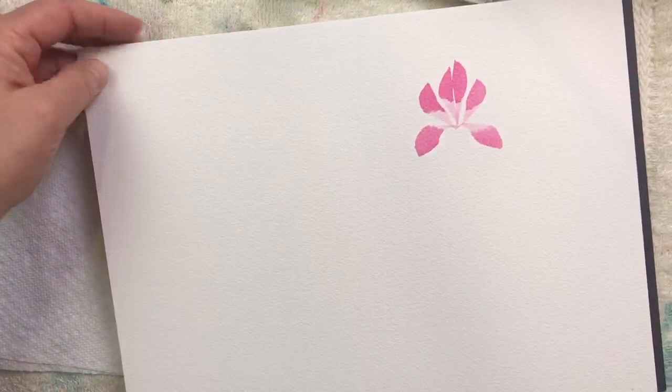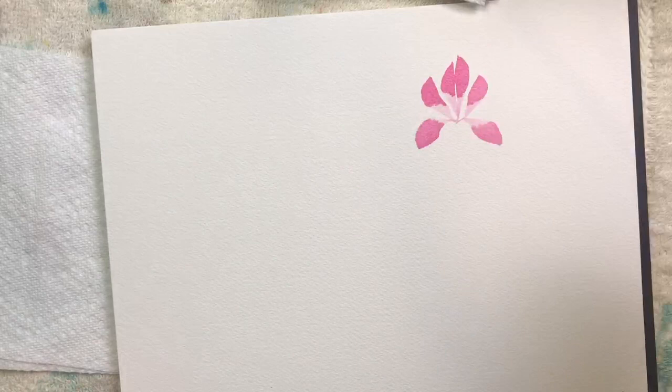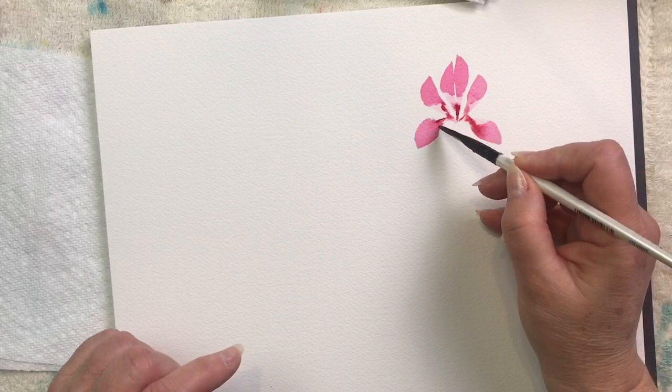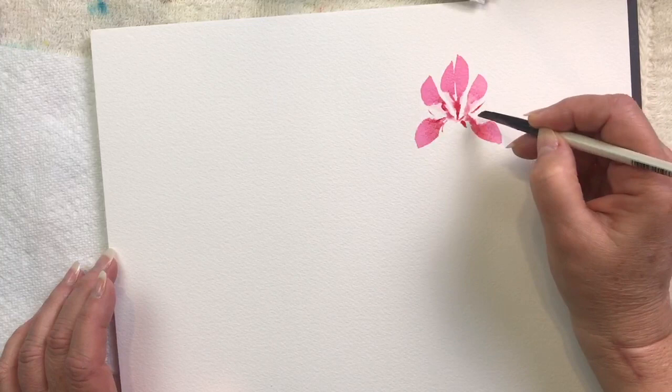I'm picking up a little bit darker red and some water, and I can just touch the base here. With watercolor, your colors are going to dry lighter than what they look like when they're wet. So where some may say 'oh, that looks too dark' — don't worry, it's going to dry lighter. You can use the very point of your brush to just add a little fun lines here and there.